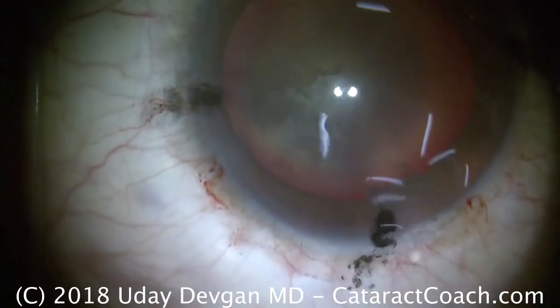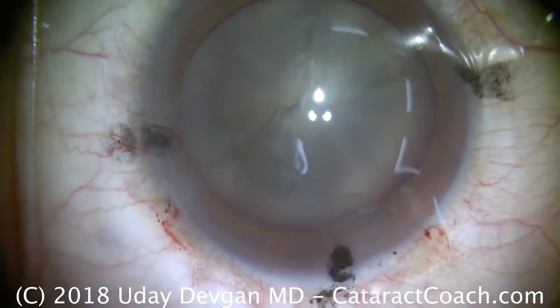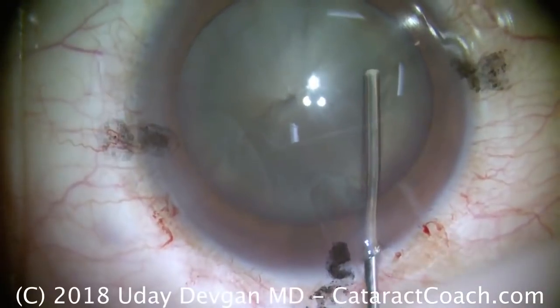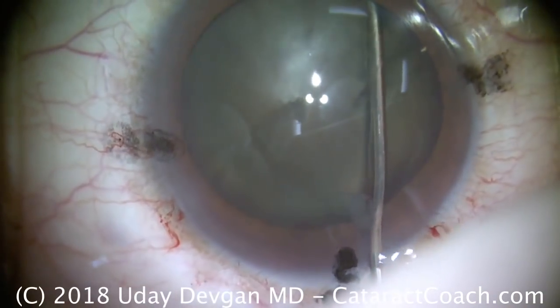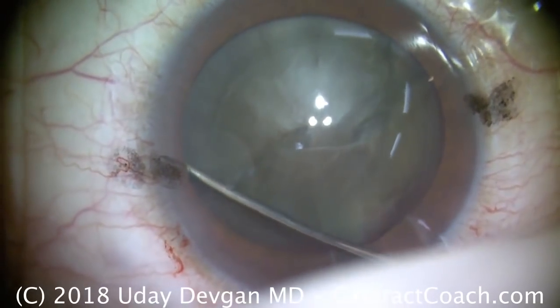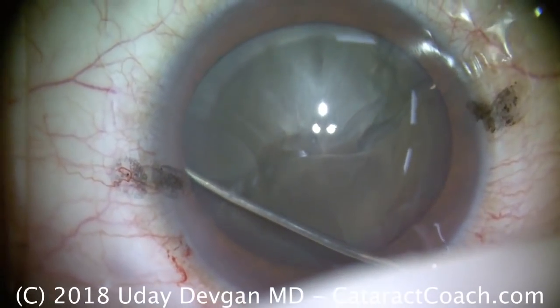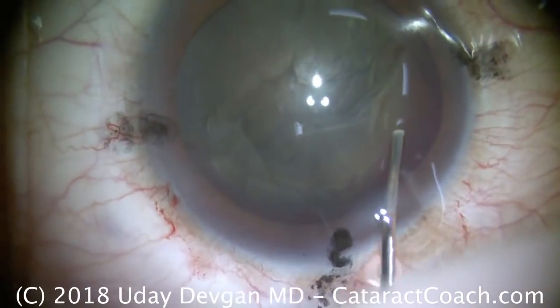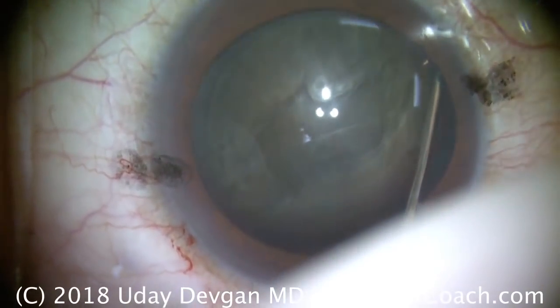Now for hydrodissection, we're going to intentionally try to get this nucleus out of the bag. Why is that? Well, we know that these brunescent cataracts tend to have that leathery or fibrous posterior plate. The posterior aspect of the lens nucleus becomes very hardened and leathery — that's probably the best term. It doesn't want to split easily.